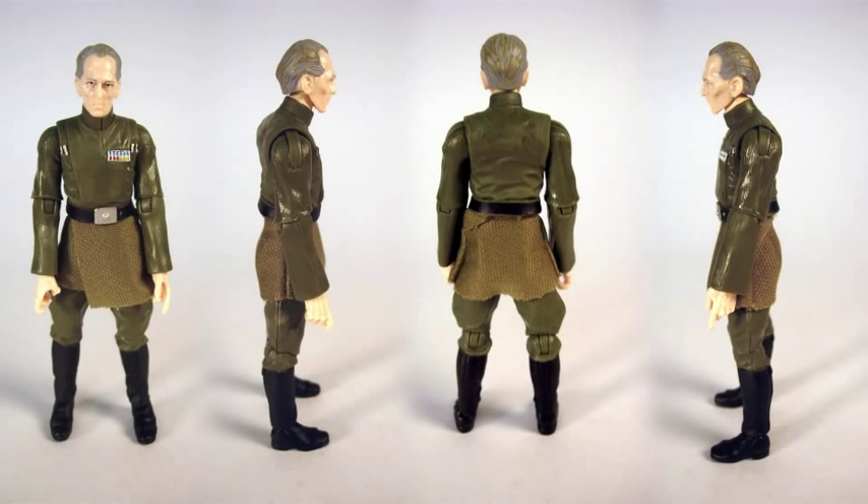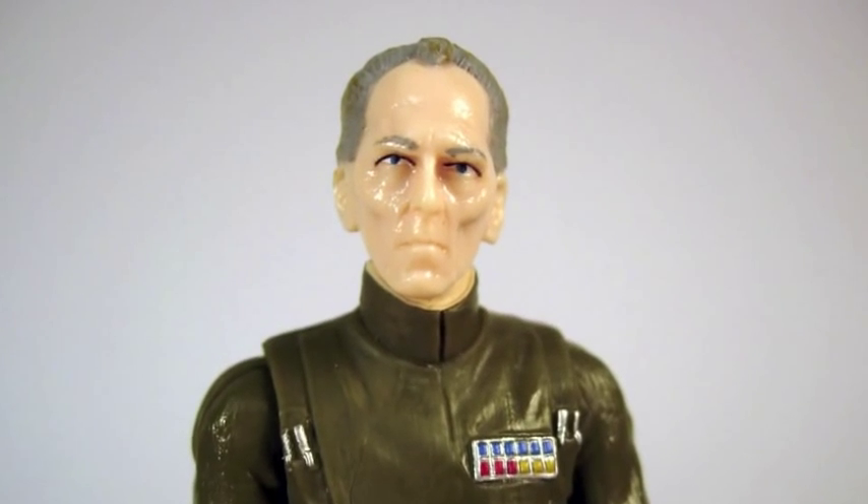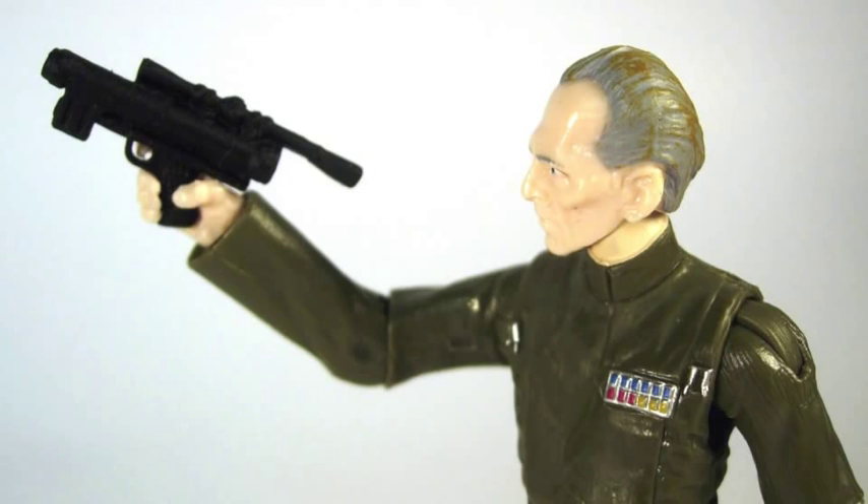The figure has a great sculpt. The cloth piece again looks better in person. The legs are from Grand Admiral Thrawn and the arms are from Captain Nita. The head sculpt is pretty good except the plastic is a little pale and a little glossy, but the sculpt is great. The gun is typical, and you know what to expect from Grand Moff Tarkin's gun at this point — it looks fantastic, but there's no holster.